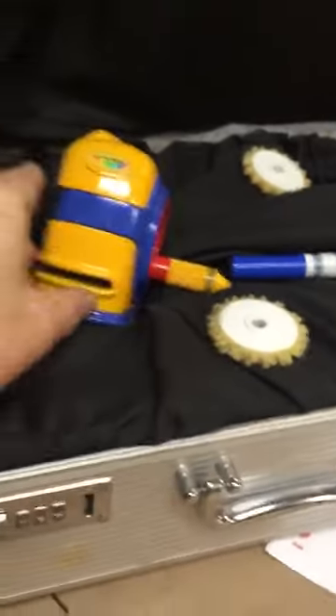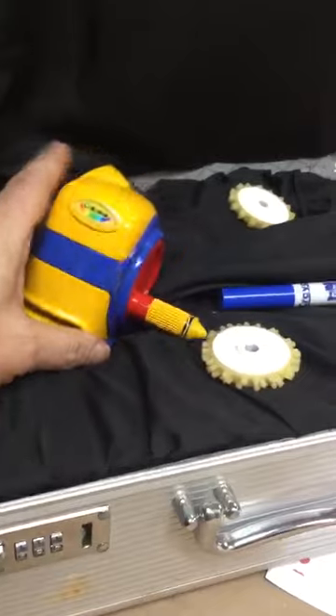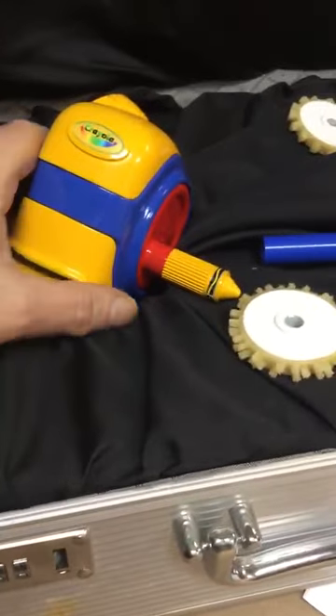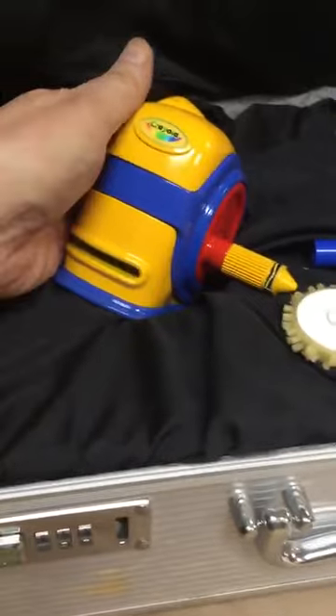So when these prototypes were made, they were shipped in these cases — heavy-duty aluminum cases, like those used for medical equipment or cameras. This was common in the 70s, 80s, and 90s when I was designing toys, because these prototypes were very time-consuming to make and very expensive. The reason these were made is to show buyers.